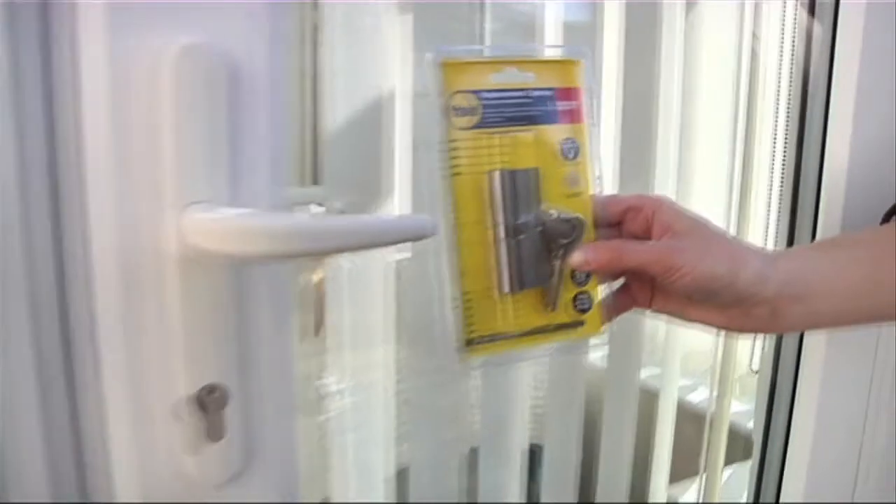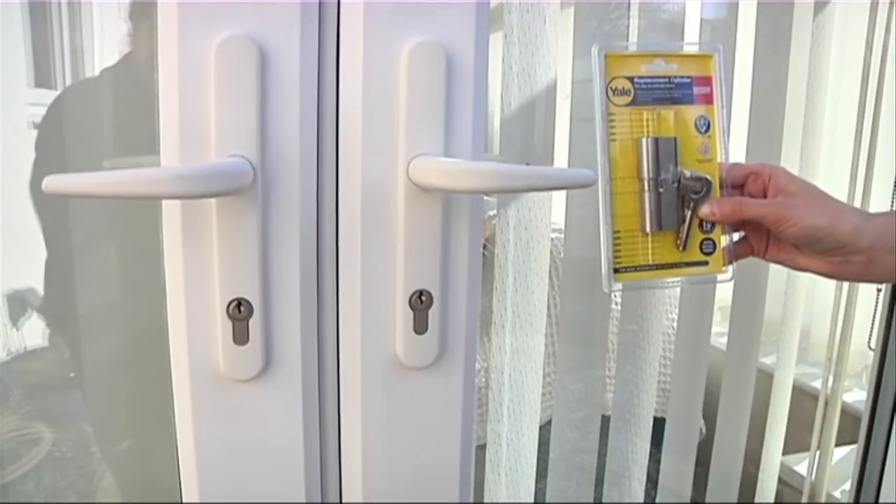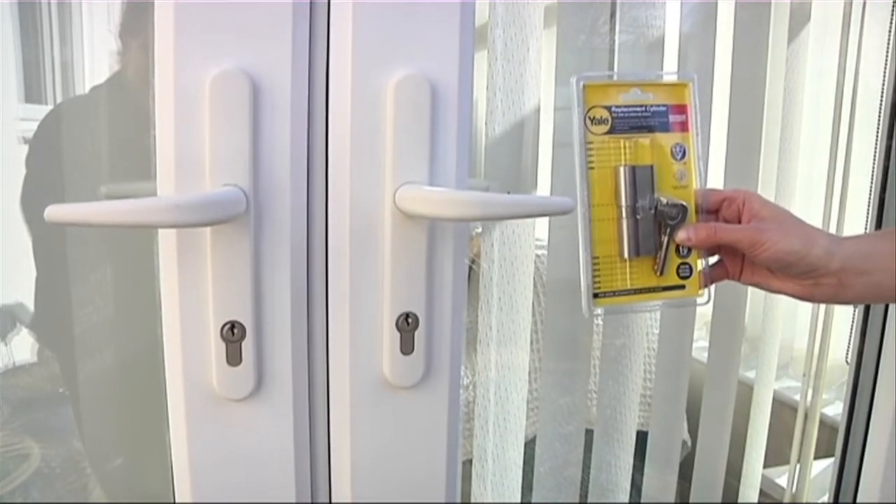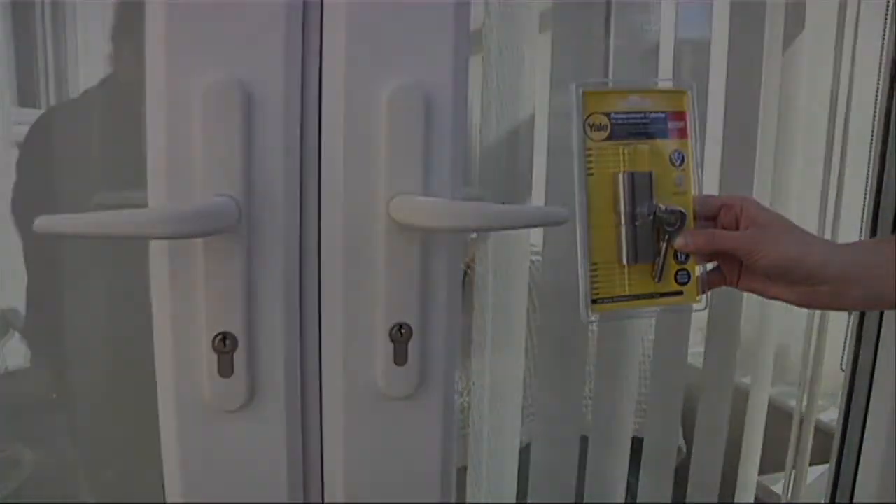Similarly, by replacing the euro profile cylinder in your PVC-U conservatory door with a British standard one, you can upgrade your home security and be confident that your lock meets BS EN1303 2005, the latest security standard which tests against all methods of attack.